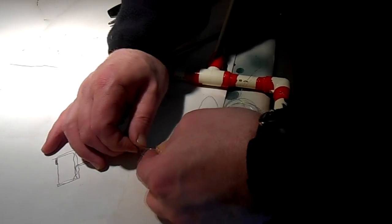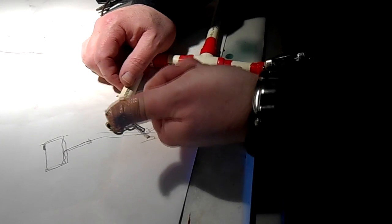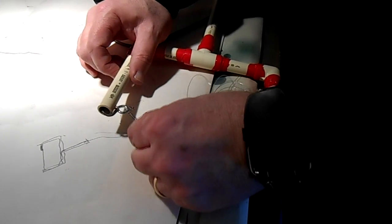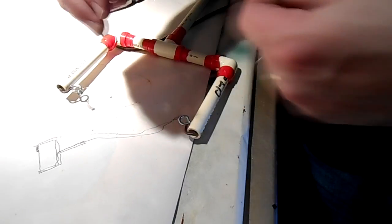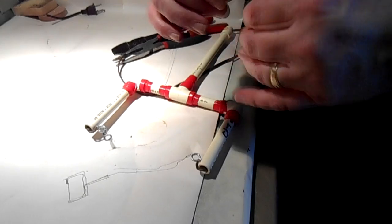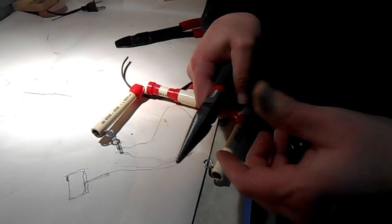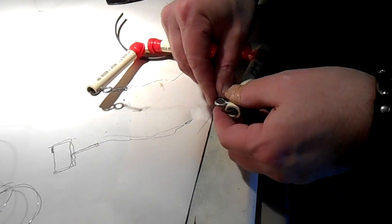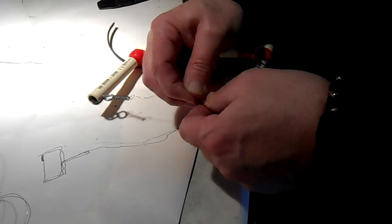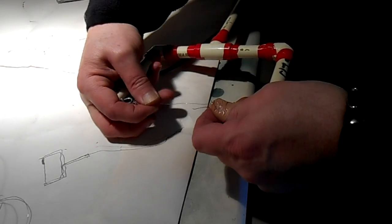I'm wrapping the spring with the nichrome wire - after I got myself in the thumb with it, that little spring got me. I think the spring is pretty critical. You could try to leave it out if you want, but when this wire heats up it does expand, so the spring will keep tension on the wire the whole time it's cutting.